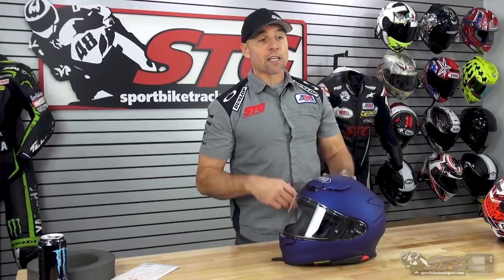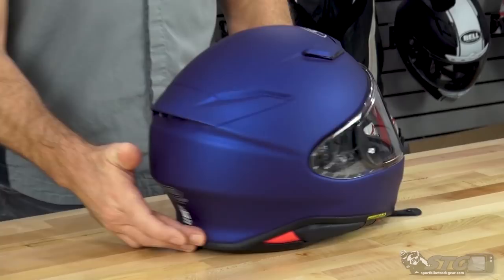We're pretty excited about this. This is a brand new full-face model from Shoei and we don't see that every year. They keep their models in the line for extended periods of time because they invest a lot of R&D and a lot of engineering into each one of these models. This is replacing the RF-1200, which is their best-selling helmet.